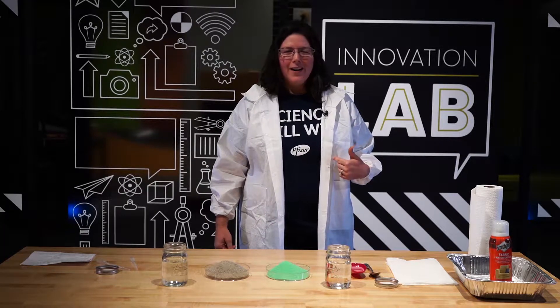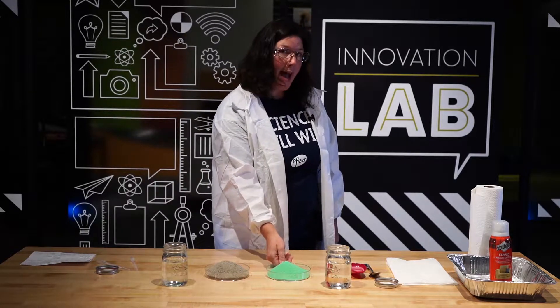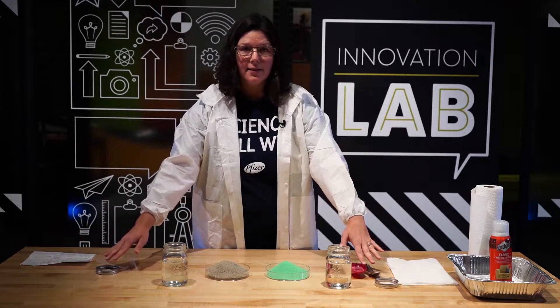I've been to the beach before — this doesn't seem right. Let's do an experiment to see if this is really true. First we're going to need to gather some supplies. I have some sand from the playground, my magic sand, two jars with some water and lids, a scoop and a spoon. Let's get started.